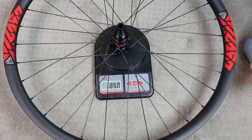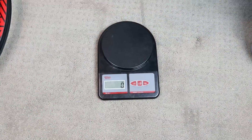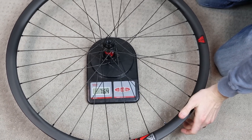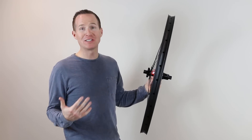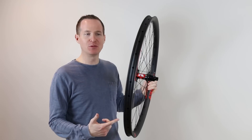$850 for the rear with DT Swiss 240s. Let's check out the fronts — $764. Super excited about where the weight came in. We're just over 1,600 grams for both sets, without rim tape and without valve stems yet.